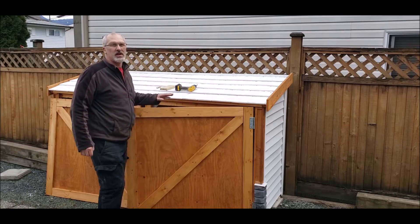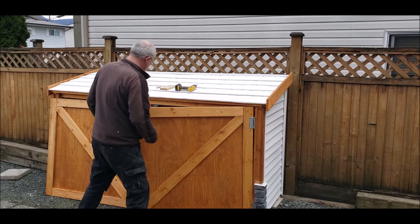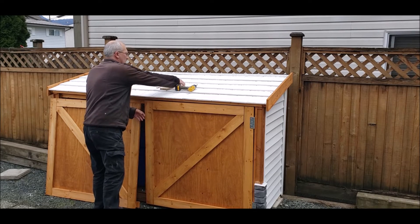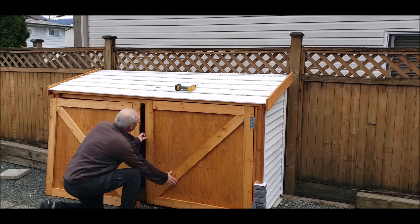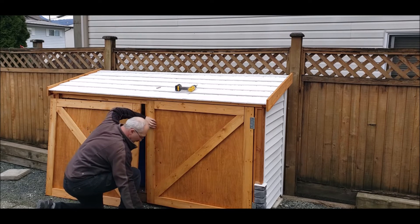With the doors stained, it's time to get them back on. I've got the top screw in on this one, so we're going to swing the door around and shim it up so that it's at the height that I need it to be — which is going to be roughly there.